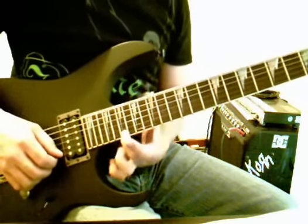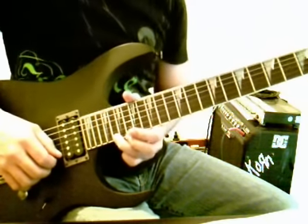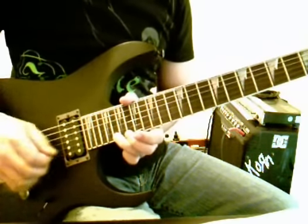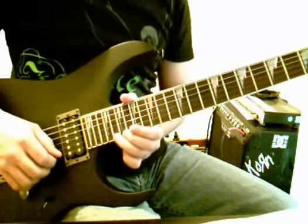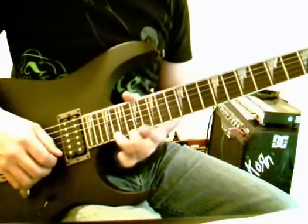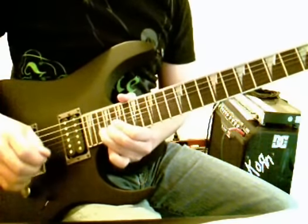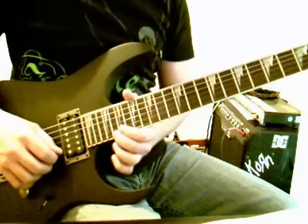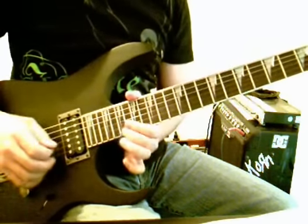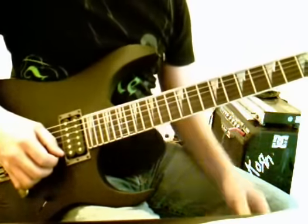So it's 20, 19, 20, and then 20 bend, all on string 1. Then we're going to do it again, but it changes a little bit: 20, 19, 20 — all on string number 1 — but instead of bending up on 20 again, we're going to go all the way up to fret 22 on string number 1 and bend that up twice. And that's the third part.